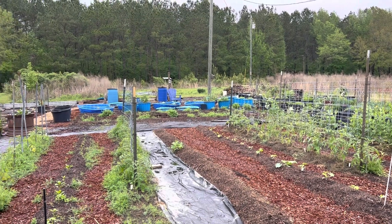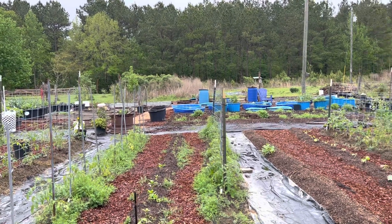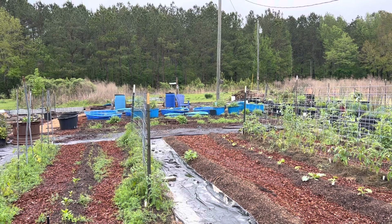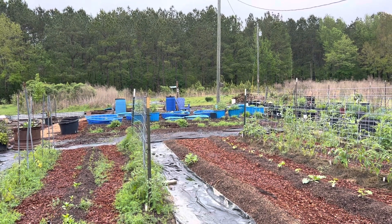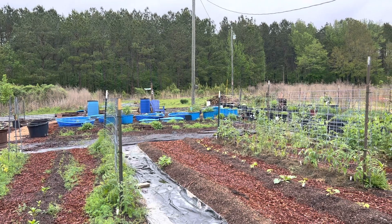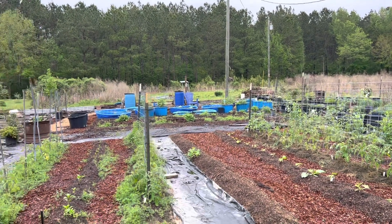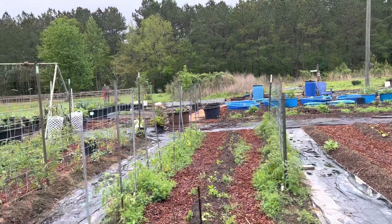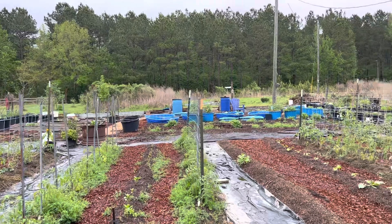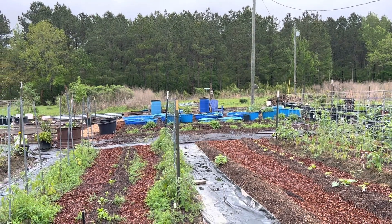Our journey to start a no-till garden started about four years ago. It was inspired by Charles Dowding. He actually has his own YouTube channel and he is an amazing gardener. He's hugely successful with no-till and I'm pretty sure a big pioneer of why so many people are starting to clue into the advantages of no-till gardening. Love his channel, highly recommend it — he is what inspired me, after watching some of his videos, to consider no-till.